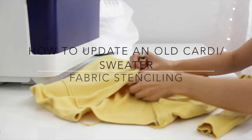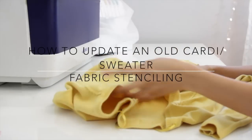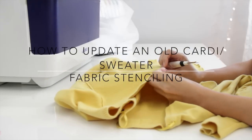Hi guys! My name is Aldo and today I'm going to show you how to update an old cardigan or sweater. So if you want to learn how, keep on watching.